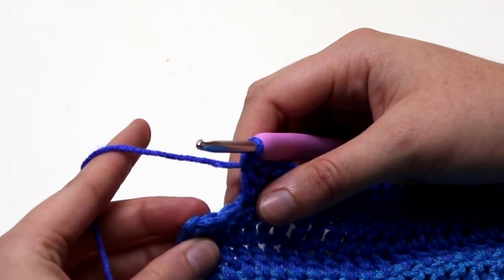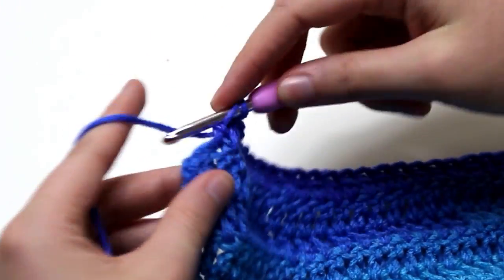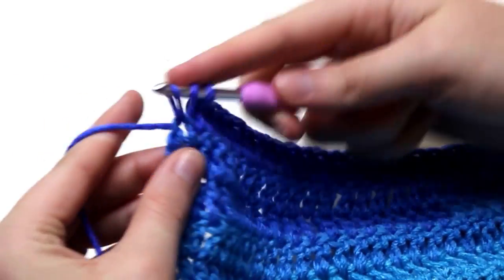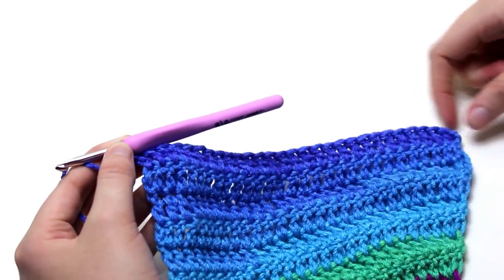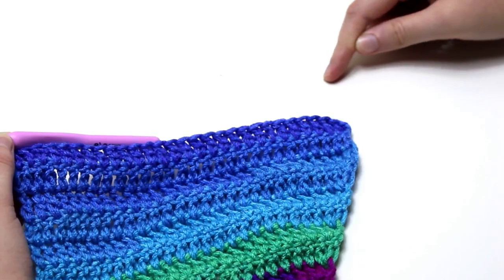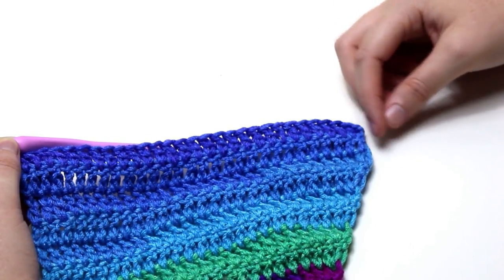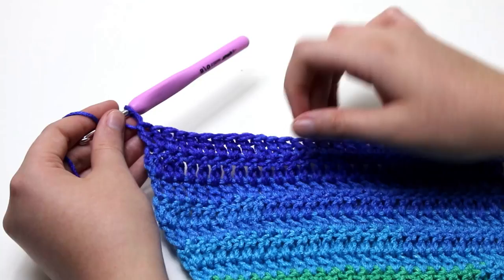I have 2 stitches left for row 28 — working my 2nd last and last double crochets to finish the row. You can see more clearly now that the bottom of the scarf angled outward and now the scarf is going to go straight. I will leave you to repeat row 27 for rows 29 to 101 and meet you when row 101 is finished.